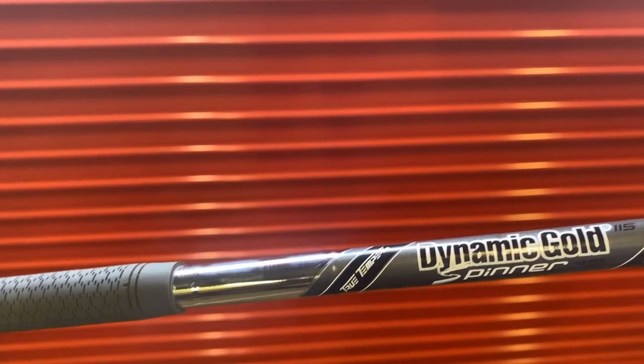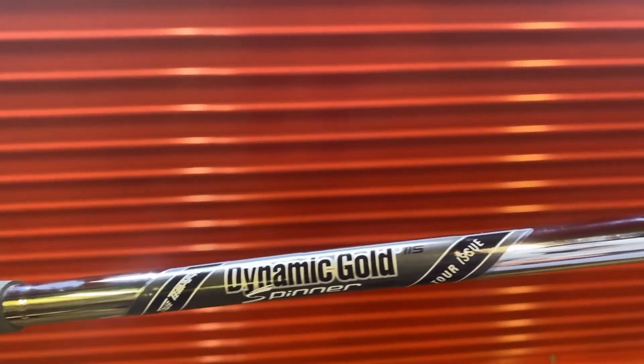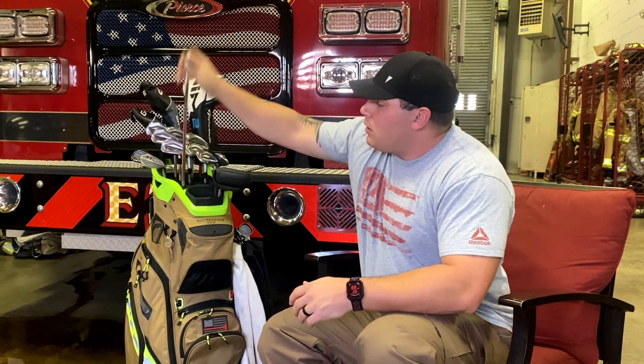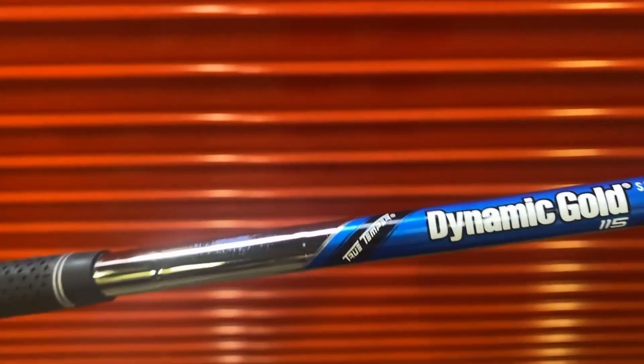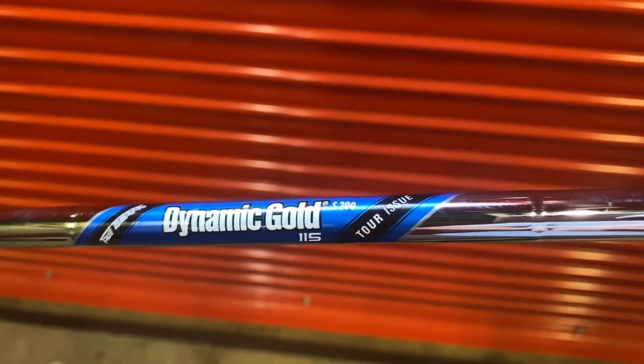The weight in the shaft feels good — it's a Tour Issue Dynamic Gold Spinner, just standard grip. I got the same in my 52-degree; it's the Jaws but not raw, still 10-degree bounce, S grind. The wedges are fairly new to the bag, so I'm still working on staying shallow, not being so deep.